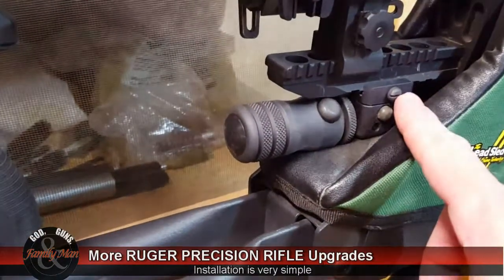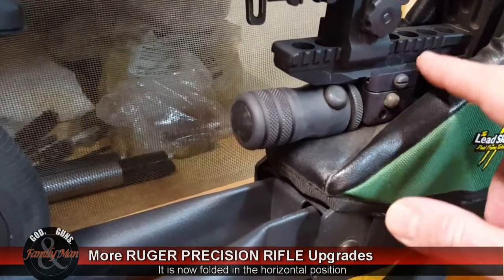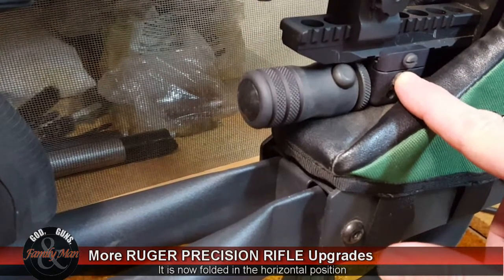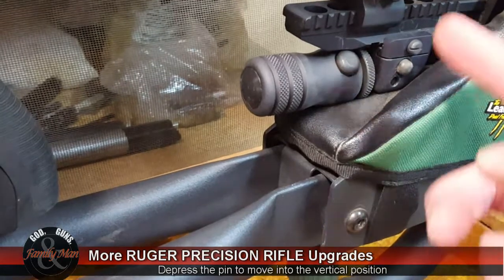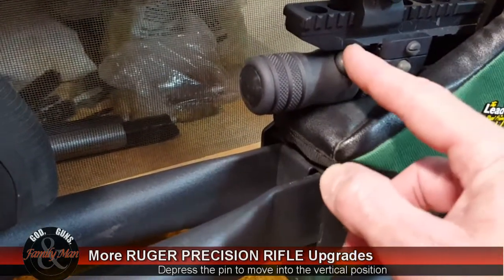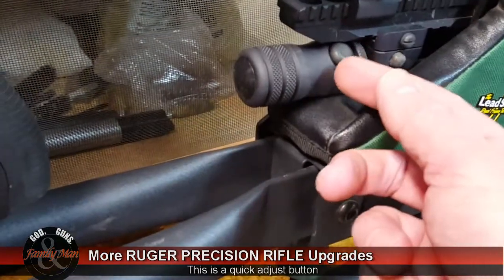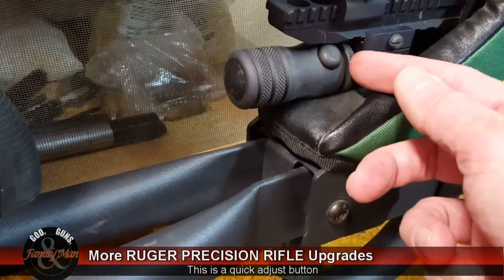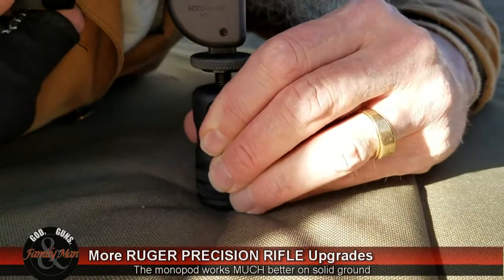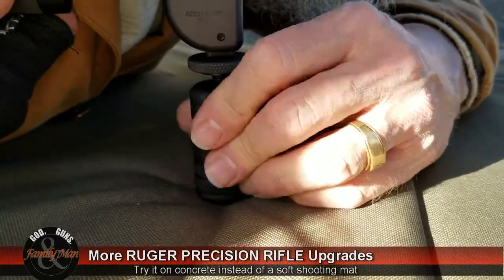This monopod folds flat and comes off very easily just by loosening this screw — it's a Picatinny type mount. This pin right over here unlocks the monopod so it can be placed in the 90-degree angle position. This button, when you press it, allows you to quickly change the position of the monopod. You have a thumb nut right over here that will lock your position once you have it set just right, so you can turn it for fine-tuned height adjustment and then lock it down.